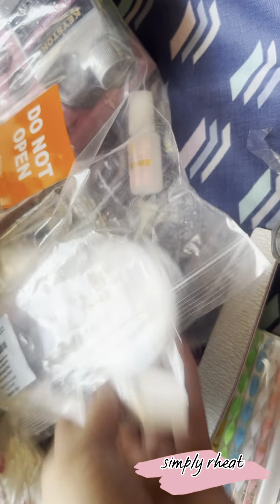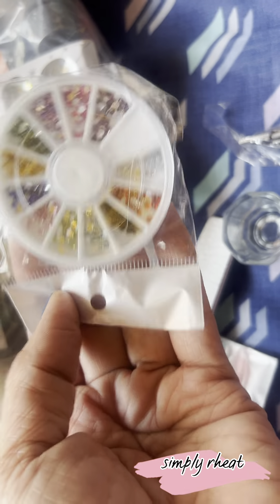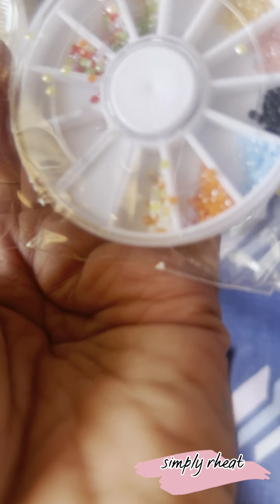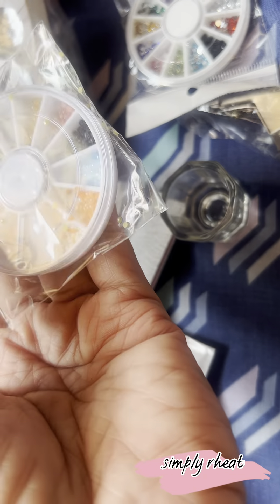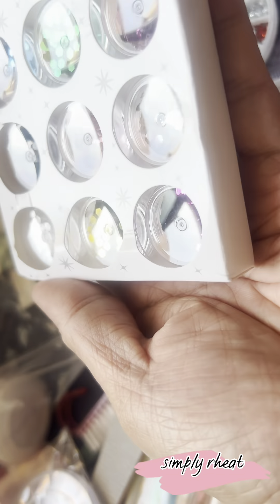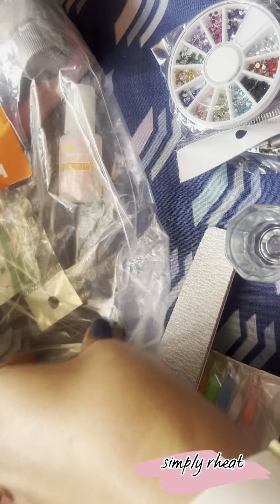Kasi mahilat na sa kalim. So cute! I'm so excited — I'm gonna try it. And then guys, ang cute niya! Ito din yung ano — ito yung 3D na mga naka-3D stickers niya. Oh my god, I'm so excited!